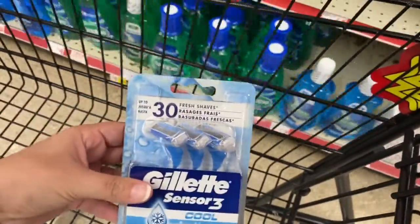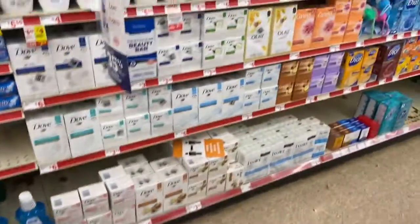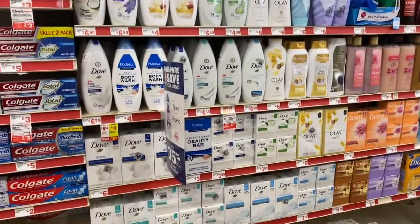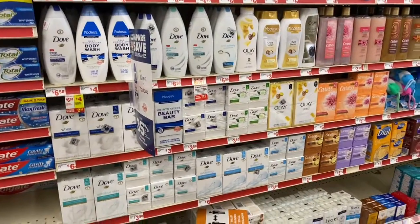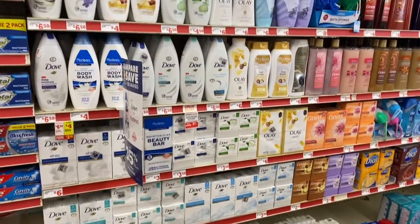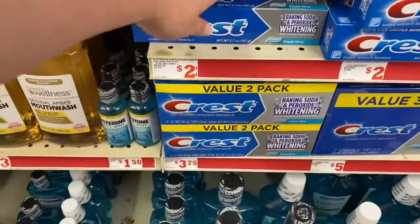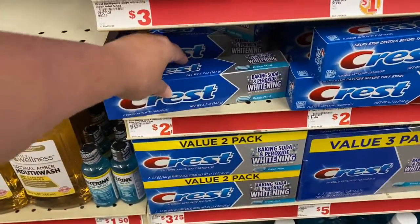The three-dollar digital is working so I put that in the cart. I was looking for the dollar Dove bars because the $2 off of two is working on them, but I don't see them here, so let's move on because I don't have a lot of time. We're going to pick up this Crest toothpaste right here — two dollars — and there is a one-dollar digital.